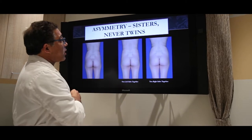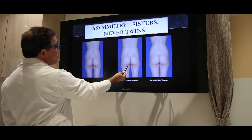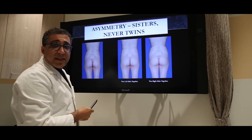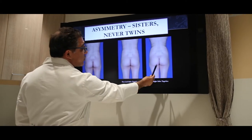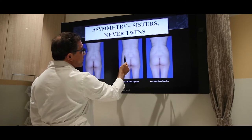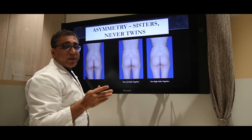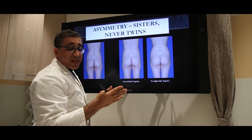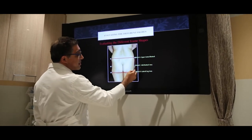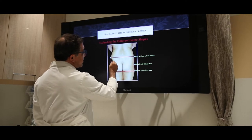Regarding symmetry — you can see this patient is cut in half. Here's both her left side and both her right side; obviously they look different. If you do the mirror image of two right sides, you can see how high she is, but if you do two left sides it's much smoother. No one is a mirror image of themselves — the right and left do differ.